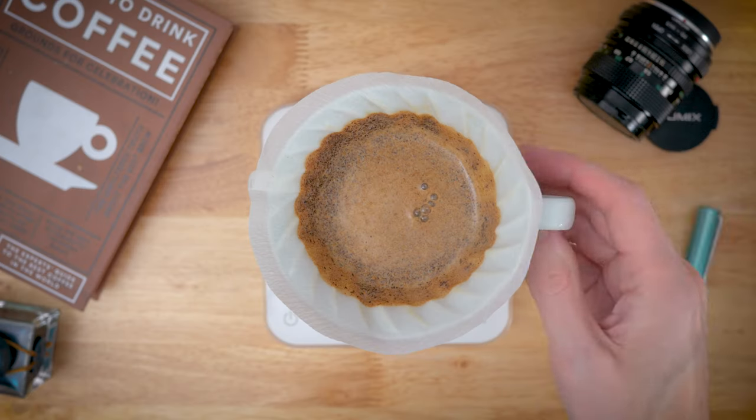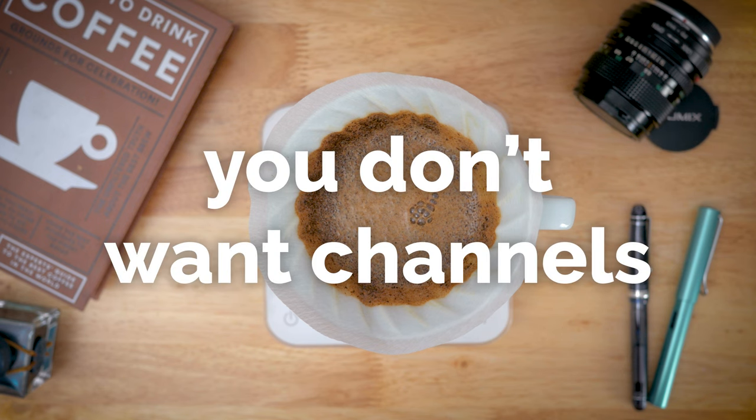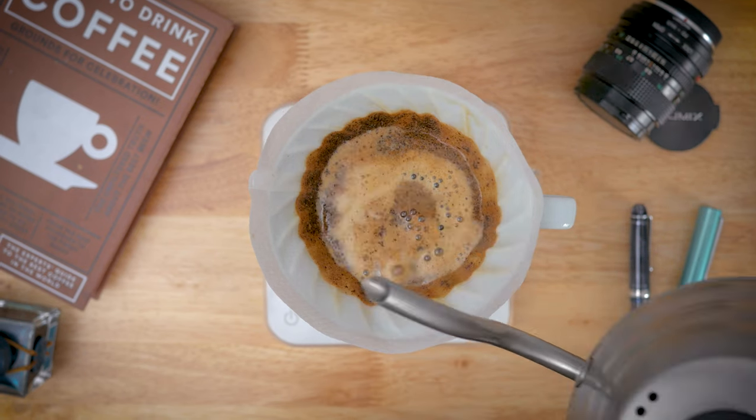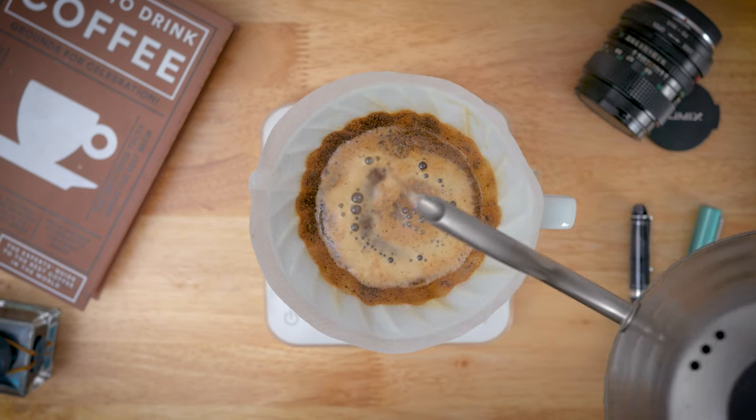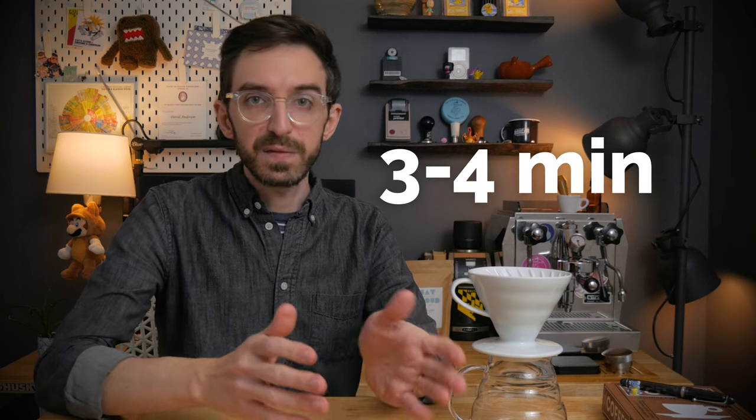It's extremely important to make sure the bed is evenly saturated and settled to prevent channels from forming, which can result in a fast drawdown and an overall cup that is weak and slightly sour. My routine for dialing in is to lock in the size of the first two pours first, then make adjustments to the grind if needed. The first two pours ensure no channeling, and then the grind adjustment gets me into that three to four minute range.